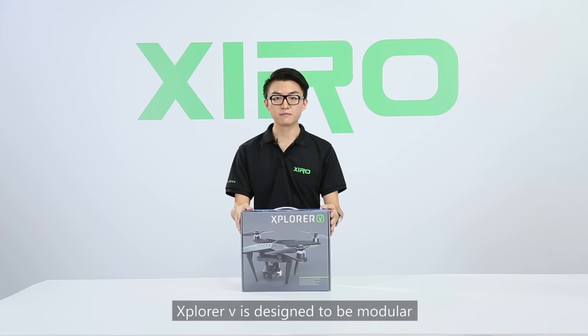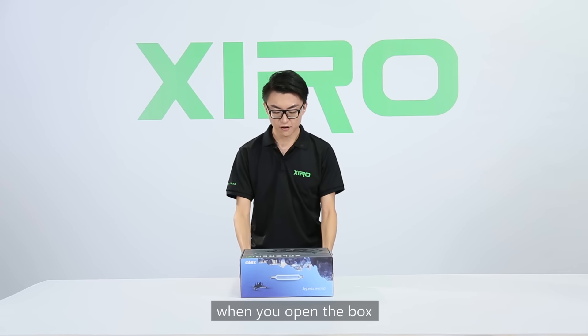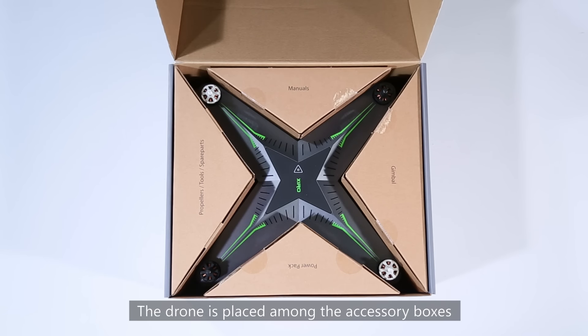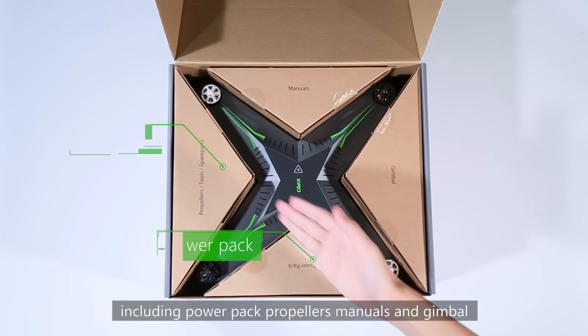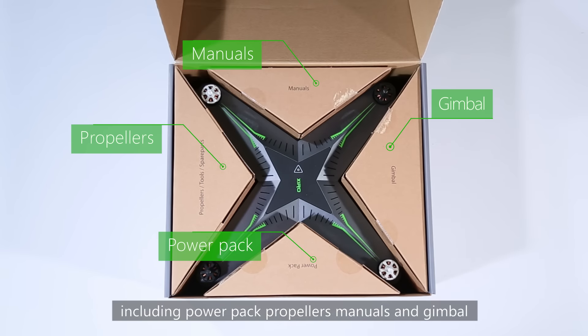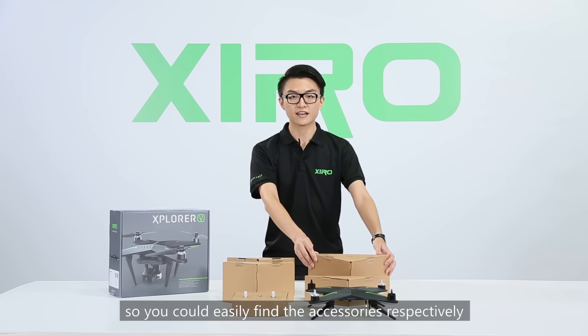The Explore V version is designed to be modular. When you open the box, each part is placed in order. The drone is placed among the accessory boxes, including the power pack, propellers, manuals, and gimbal. The content inside is labeled on the box, so you can easily find the accessories respectively.